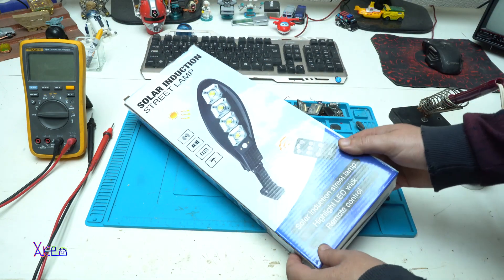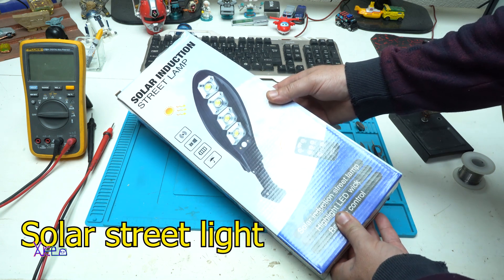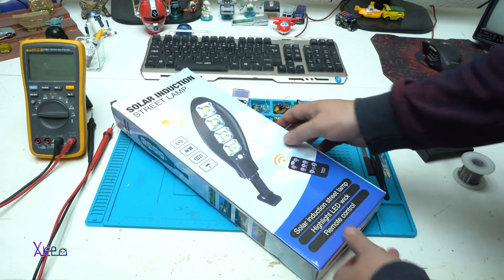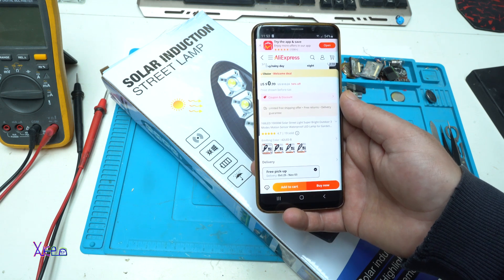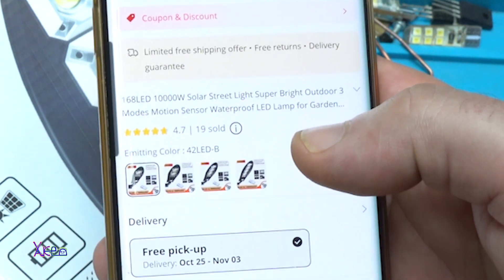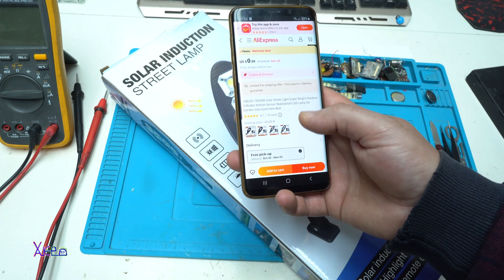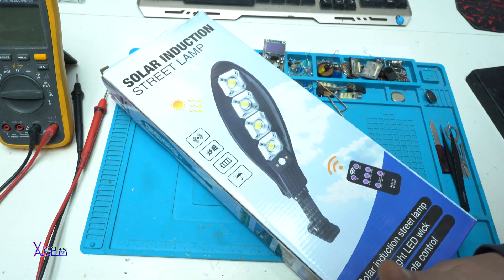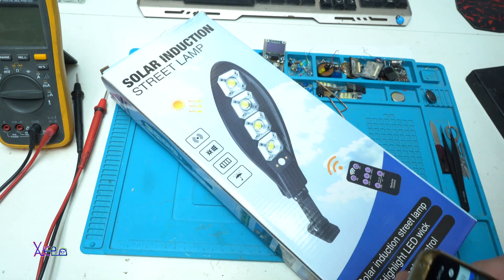Hello Hacktubers and welcome back to my channel. In today's video I'm gonna test this fake 200 watts solar street lamp. 200 watts. Let's start. I got this very cheap solar street lamp from Aliexpress. On the title it says 168 LEDs, 10,000 watts, but on the box it says 200 watts. So everything is wrong. I'm not gonna share the link so you can buy it because this is probably not a good item. I'm gonna check it, make some hacks. Stay tuned, you're gonna find out.